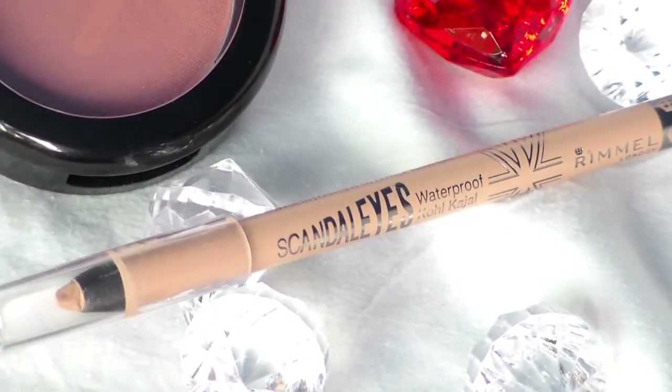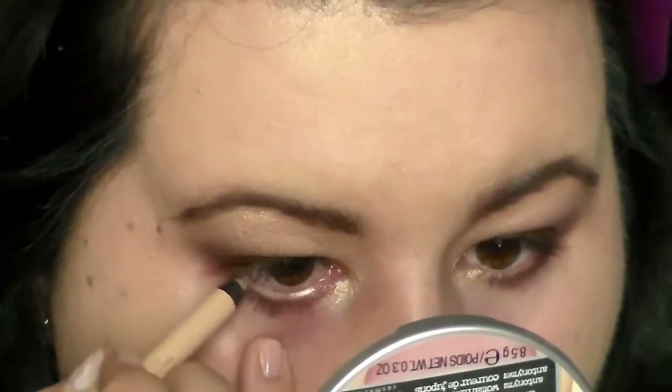With Scandalize from Rimmel, which is a nude liner, I'm going to use this on the bottom waterline, and this is going to just wake my eyes up a little bit.